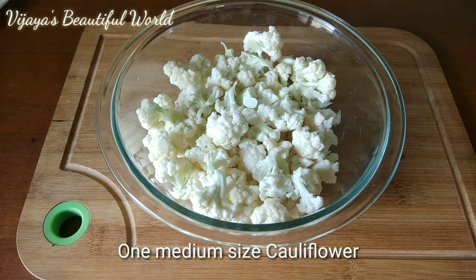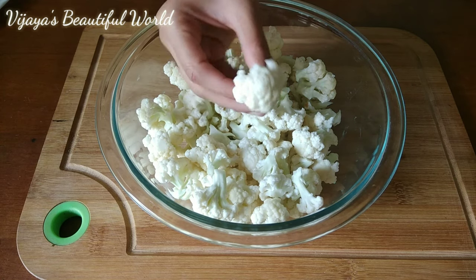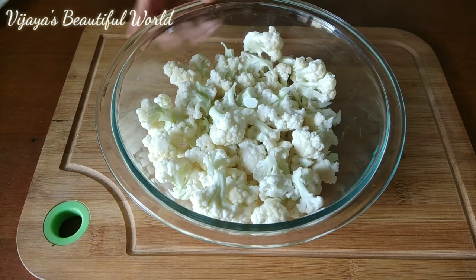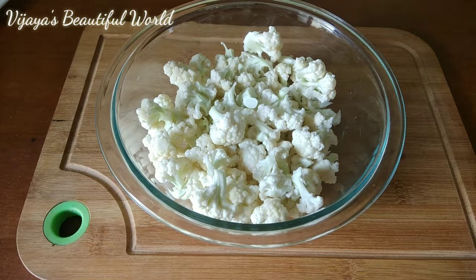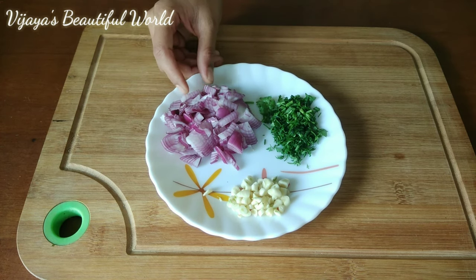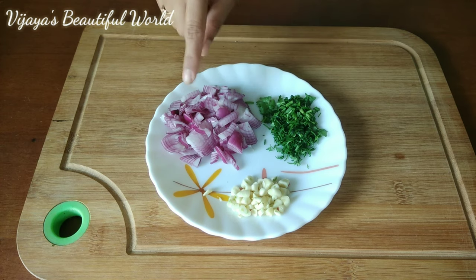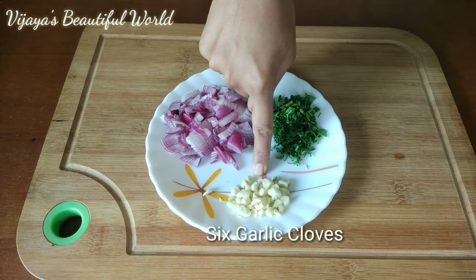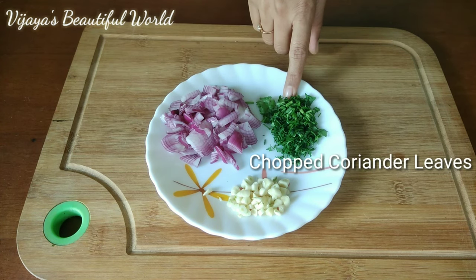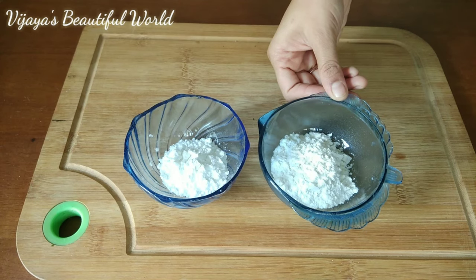Now I am going to take a medium size gobi and cut it into small pieces. I am also going to cut a small onion into small pieces for the Gobi Manchurian. I will also cut the garlic into small pieces.